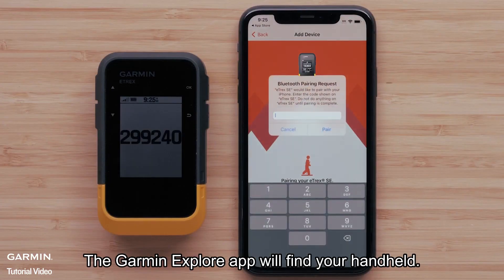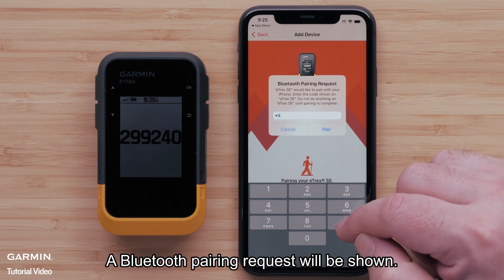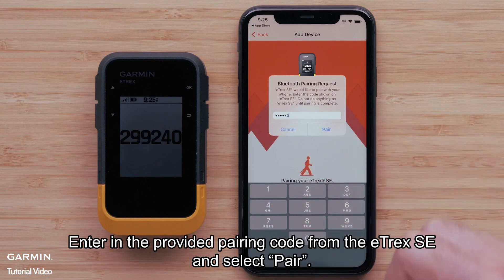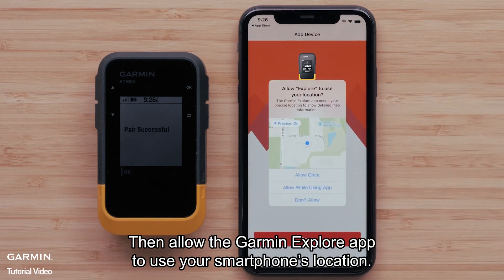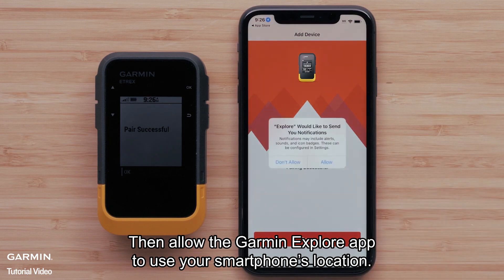The Garmin Explore app will find your handheld. A Bluetooth pairing request will be shown. Enter the provided pairing code from the E-TREX SE and select Pair. Then allow the Garmin Explore app to use your smartphone's location.